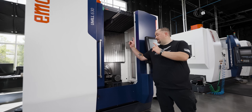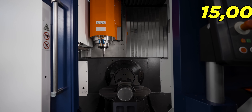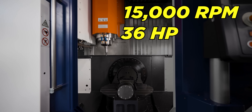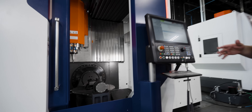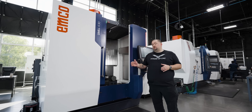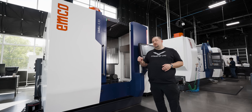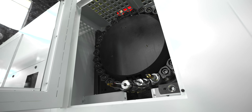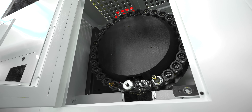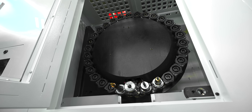Our HSK-63 spindle has 15,000 RPM, 36 horsepower, and over 80 foot-pounds of torque. That may not sound like a lot, but most manufacturers that say they have 35 or 40 horsepower aren't telling the truth — they can only run at that at 200% spindle load. This machine can do that continuously. It's also got a 30-tool magazine; you can also get it with the 60, but 30 is more than enough for what we're gonna do.